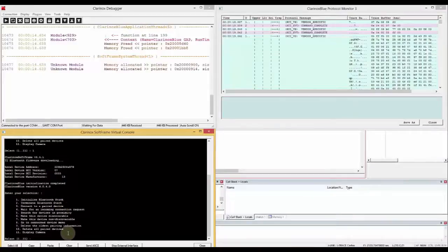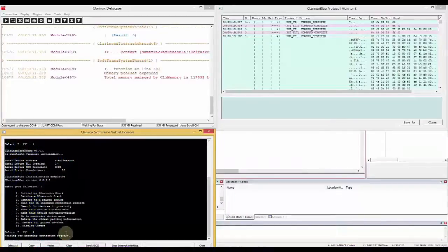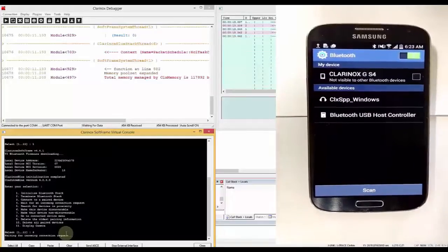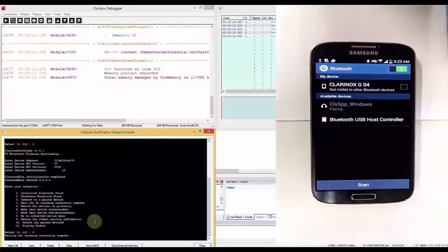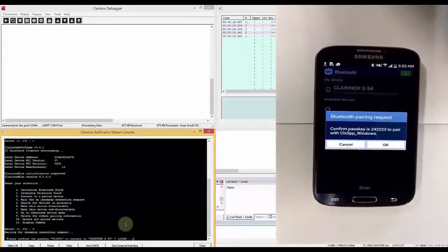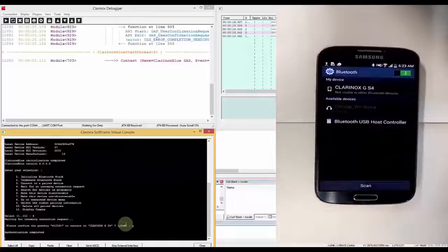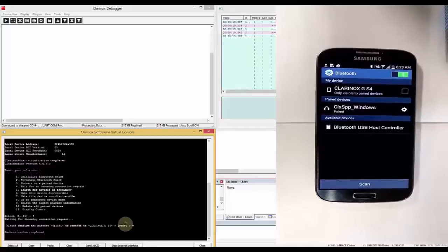For this test purpose, I will be using Android 4. Let's go ahead and select menu 4 — wait for incoming connection. As you can see, our device appears on the Android phone. Now let's pair to that device. Let's confirm the passkey on the phone side as well. So now our device is paired.